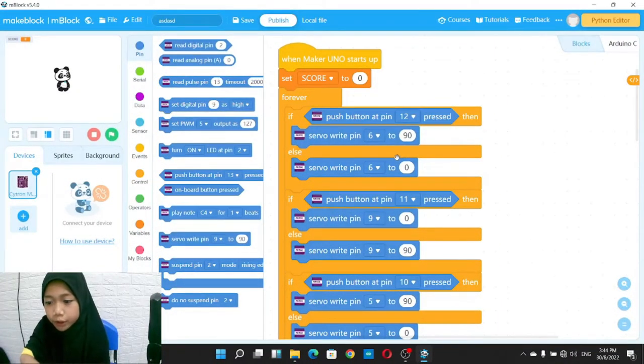In the coding section of our project, we have used a few codes to control the buttons, servo motor, ultrasonic sensor, and LED. When a button is pressed, it triggers a certain servo motor to turn to 90 degrees. Else, when it is not pushed, the servo will turn to 0 degrees.